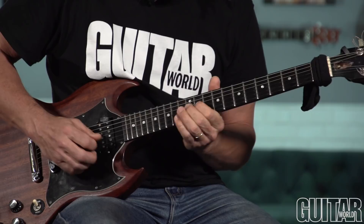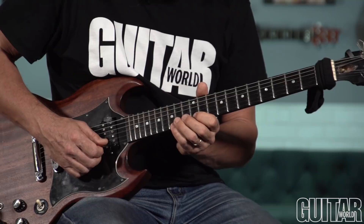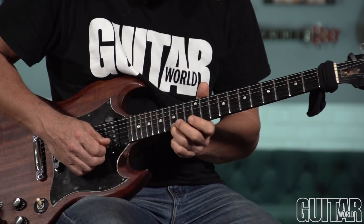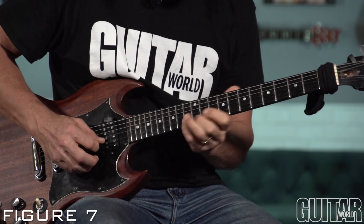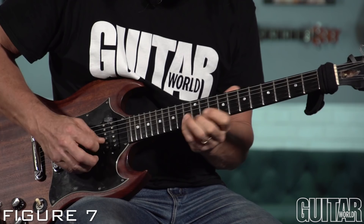I'm going to do this little tricky thing where I get in position for a bend. Notice I switched to the ring finger for the bend, supported by the middle finger — because, again, you don't want to bend with the pinky ever. Pretty wild stuff.